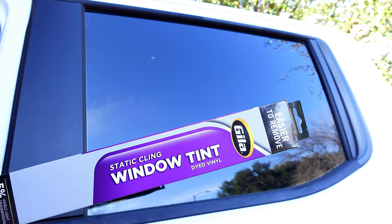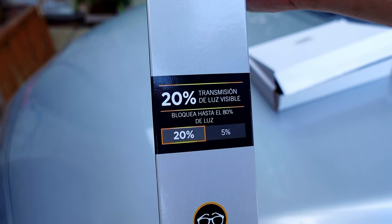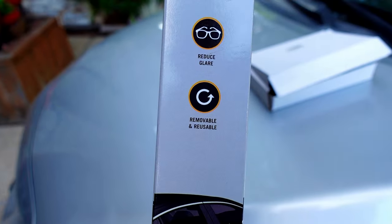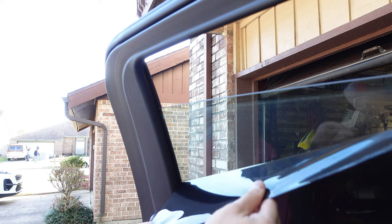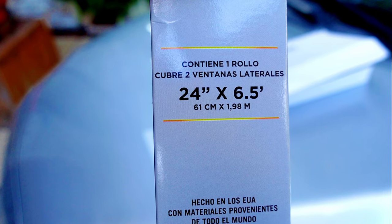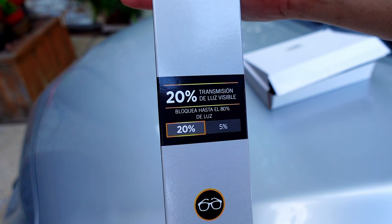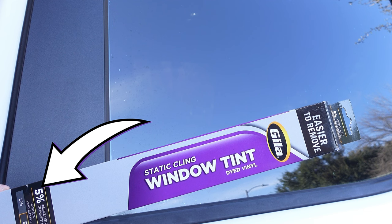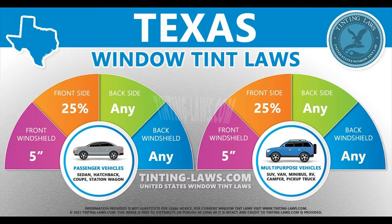This is the window tint I'll be using, which sticks on by static only — no glue. It's made out of vinyl and has been dyed to give it a specific tint percentage, also known as the darkness of the tint. It reduces glare and it's also removable and reusable. The roll is 24 inches wide and six and a half feet long. For my car and truck I use two rolls per vehicle. I use 20% tint for the car and 5% for my truck — the lower the percentage the darker the tint. Make sure to check with local laws to find out which percentage is allowed in your area.